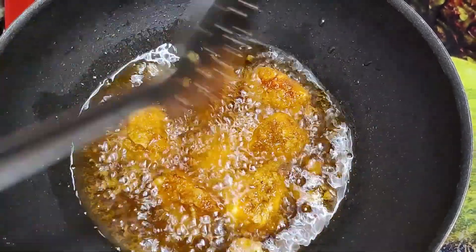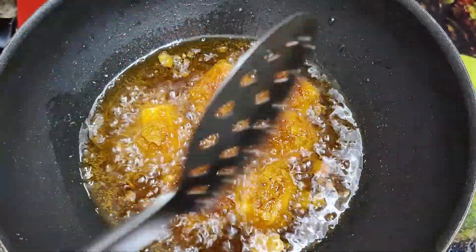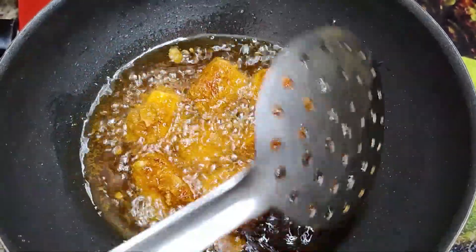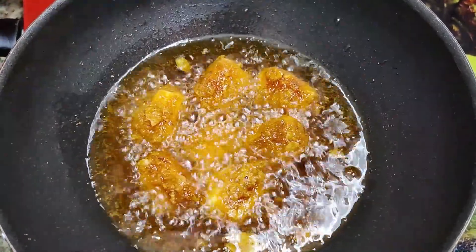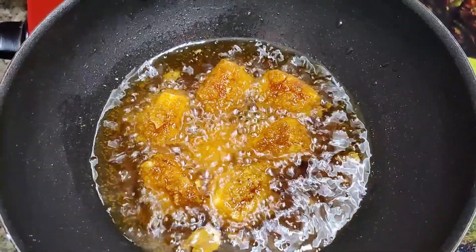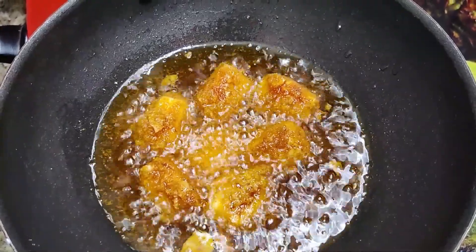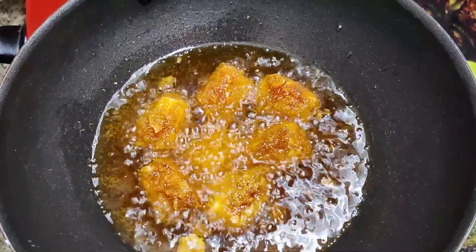Let's put the paneer popcorn in the pan. It's very easy. We can make this snack in 10 minutes. It's very tasty. You can make some snacks in the evening.